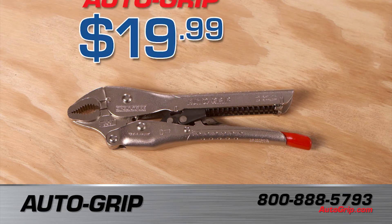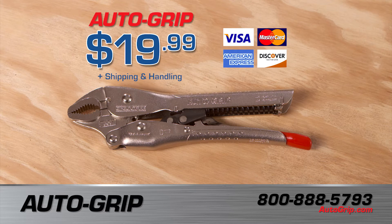To get yours, call 800-888-5793 or visit autogrip.com. The auto-grip is warrantied for life and guaranteed to work like they do right here, or your money back.